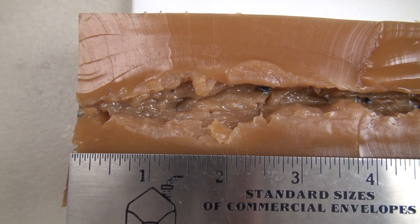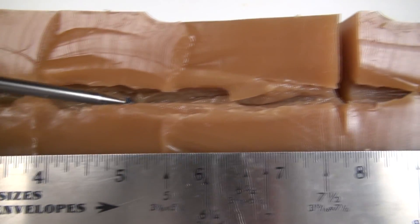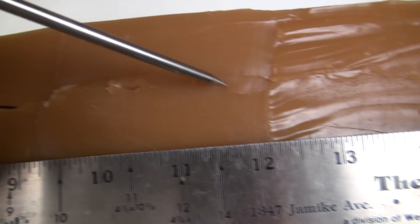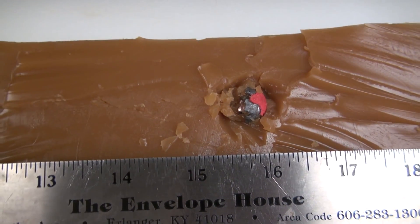That looks a lot like a .357 SIG, or a hot 9mm, or a hot .40 — just my opinion. Moving on, there is a track that's peeled right here, but there is also a track that runs underneath. And as I was cutting and angling off to the left...